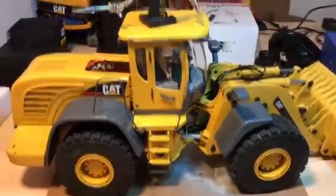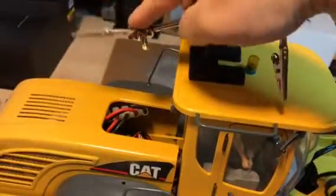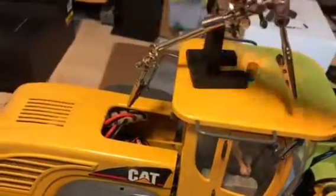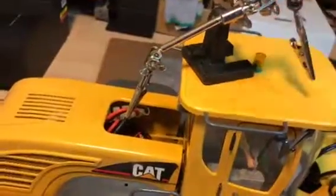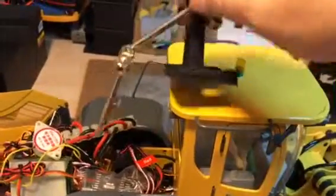I bought something new. I've been using this little helping hands thing — I set it on top of the cab and used it to hold things, wires and whatnot. It has fallen off the top of the cab; it's got a little weight to it but not too much.